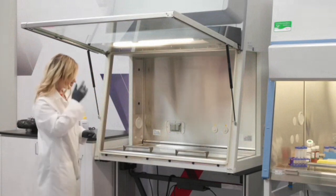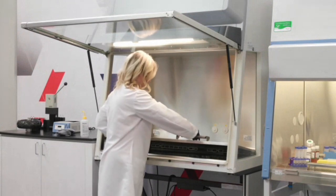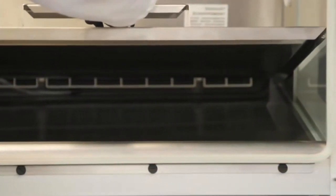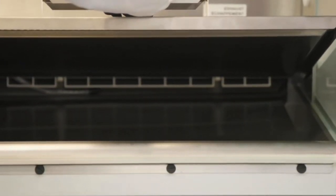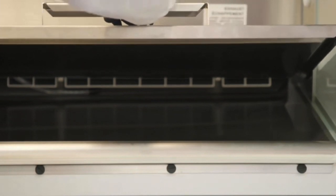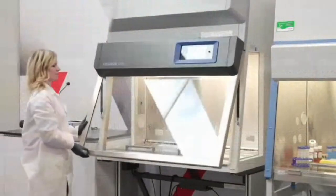Megan is now going to show us how you lift up the work surface. You can see the armrest at the front; she's lifting up the work surface to show the underneath. You would clean underneath there, and you can also see the paper catch at the back of the BSC — just make sure nothing has been sucked up into that area. Then she cleans underneath there as well.